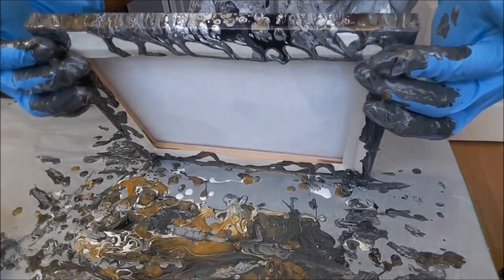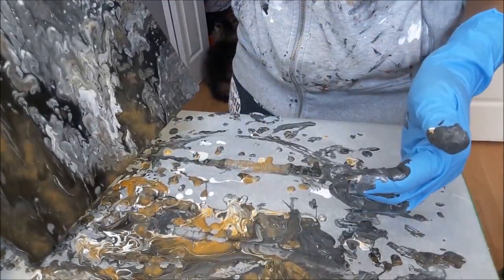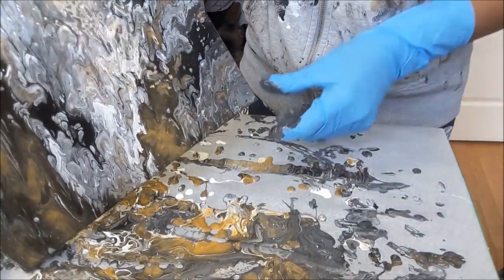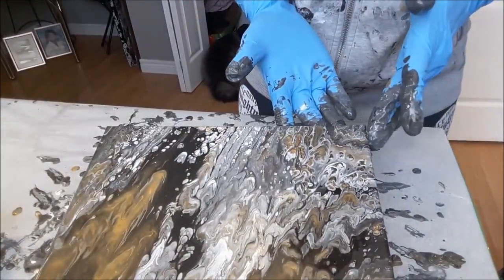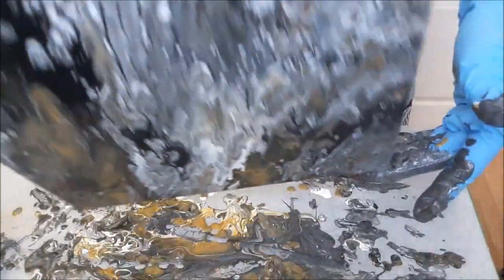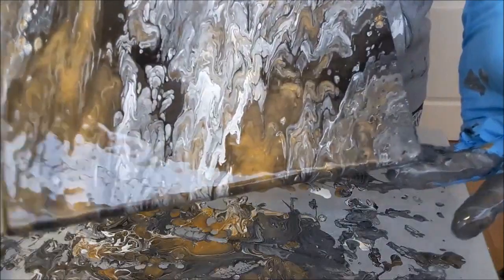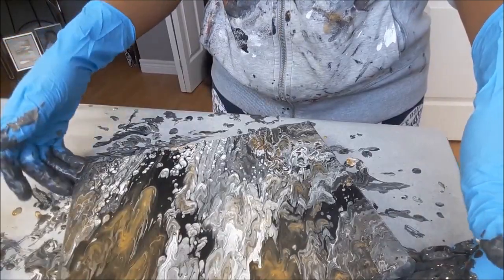Okay, I think I'm done — pretty sure I'm done. Wow, wow, wow. I am loving these beautiful cells. Oh my gosh, I love those cells that are coming from the pour, guys. Look at that!